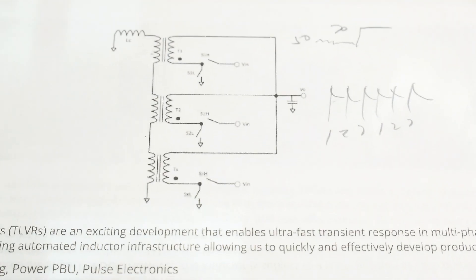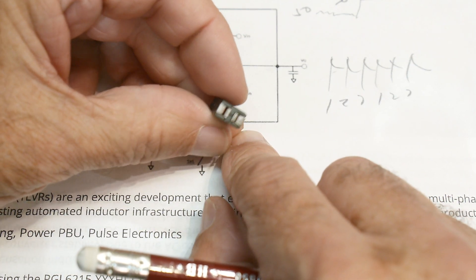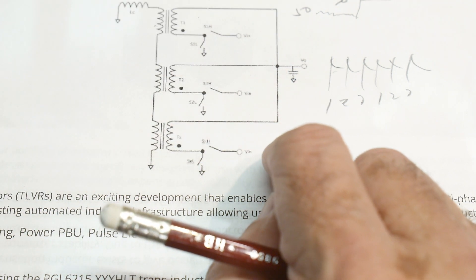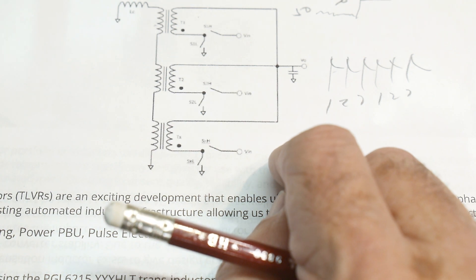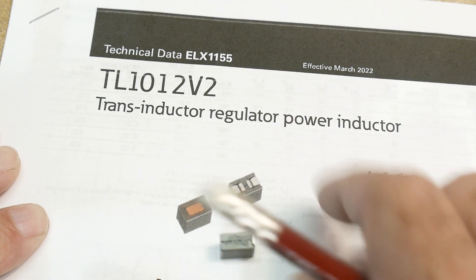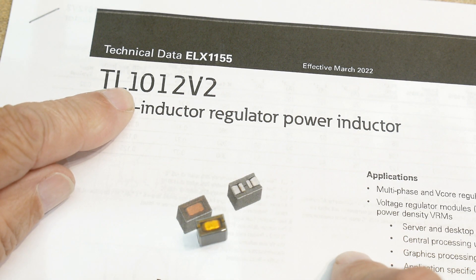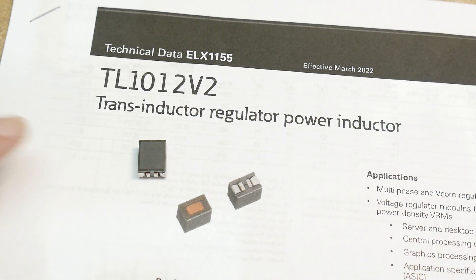Anyway, that's what they're for and that's how you use them — which means I have zero use for these things. I have no use for a thousand of these inductors. I've got to figure out something else to do with them. All right, that was chip of the day: the TL-1012 V2 trans-inductor voltage regulator. There you go.